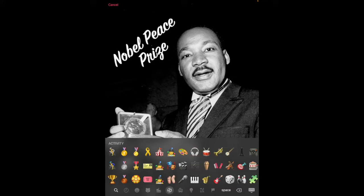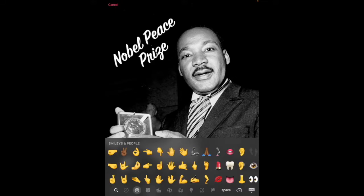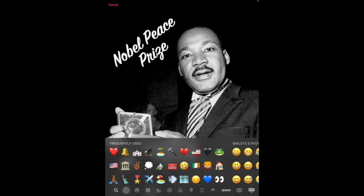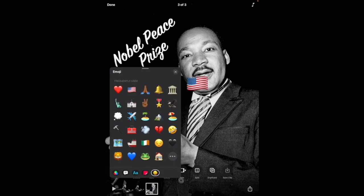They're categorized, and you can pick the emojis that will add emphasis and creativity to your project. I'm going to add the American flag, prayer hands, and the peace symbol.